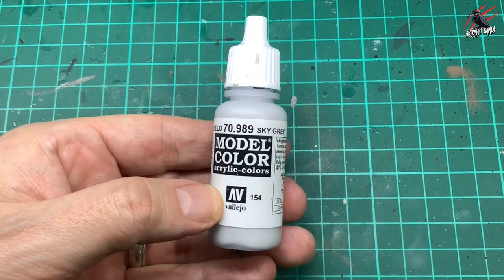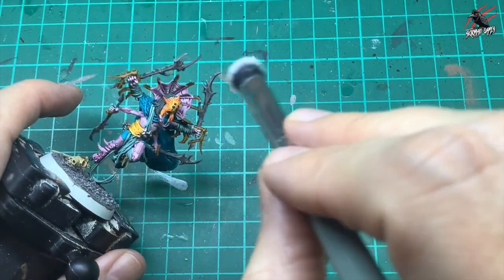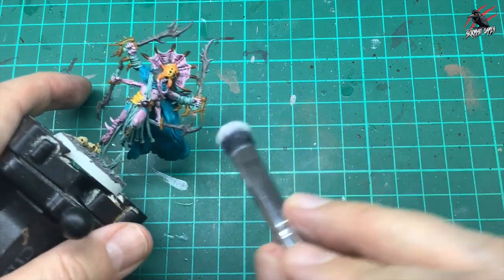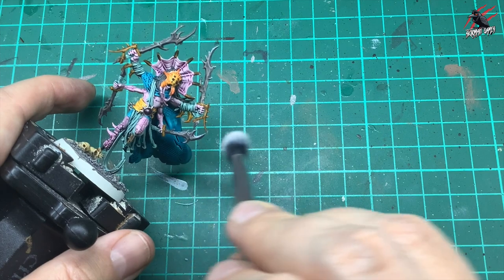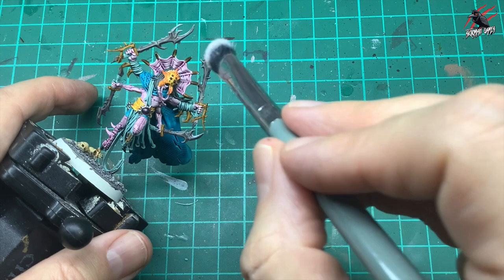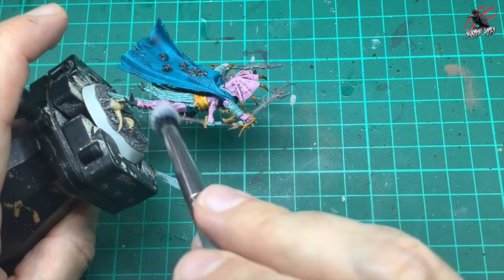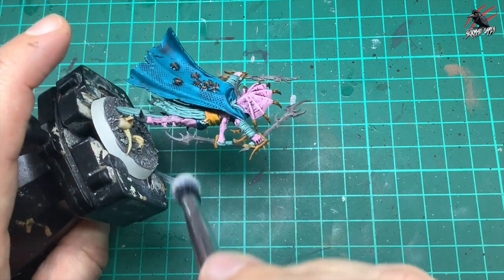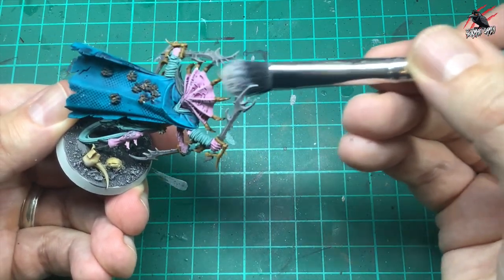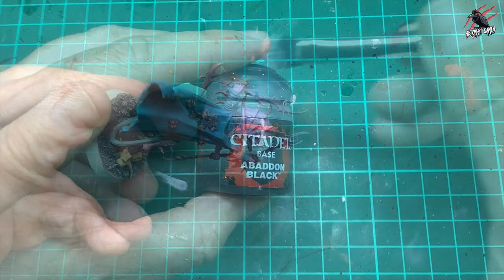Then I'm going to go back to the Sky Grey and do that same dry brush technique, but this time on the weapons — both on the blades and the handle — dry brushing on the most raised areas. That's just going to bring it to life and give the idea that these are sharp and dangerous. Be really careful not to go over the other parts of the model; take your time moving the model around and if you have to do this in a few layers just do, don't try to do it all in one go. Also hit the little tips of the spikes on that head piece.